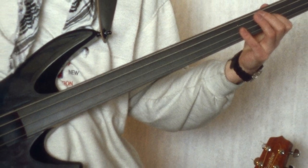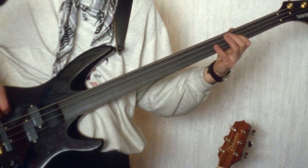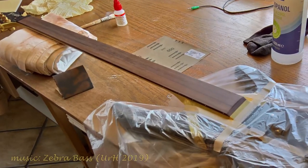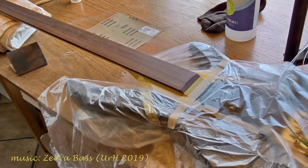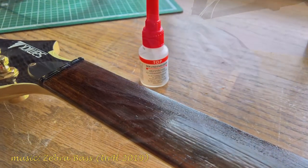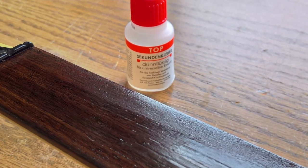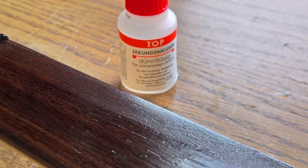I found out that some people on the internet posted that you needed to harden the fingerboard in order to improve resonance characteristics. Some people use liquid polyester, some people use two-component epoxy, and other people use cyanoacrylate — yep, super glue. So I decided to give it a shot on my old bass.